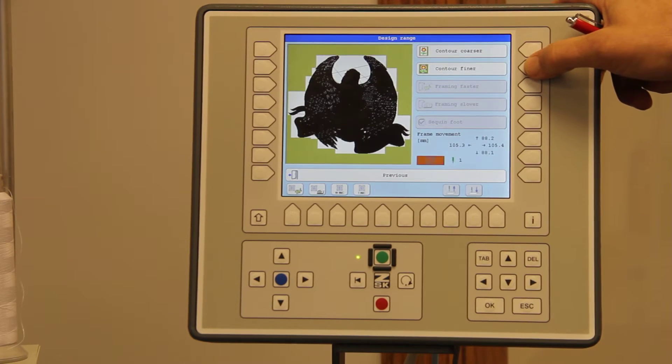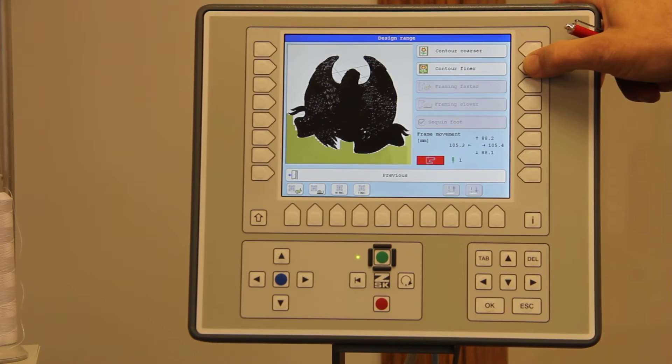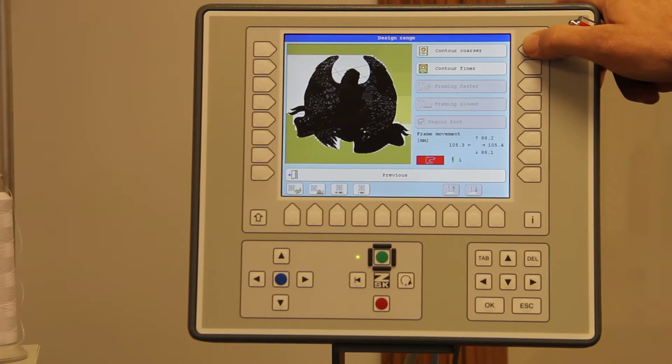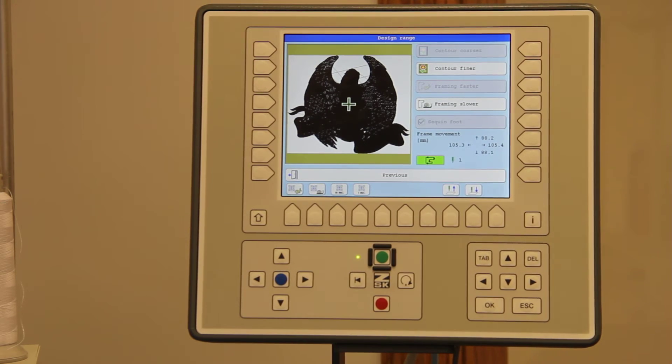Now I can contour a range finer or trace it finer, however it takes quite a bit of time. So if you need to do that, certainly hit the contour finer button. It'll actually go almost all the way down to the design, how it was digitized. For all practical purposes, I just need to see a square so I know the top and the bottom borders of the design.